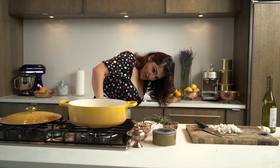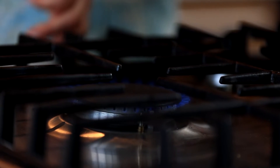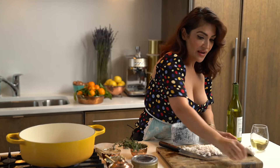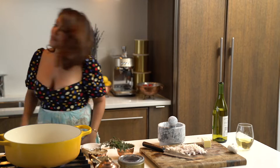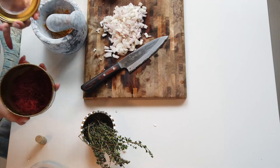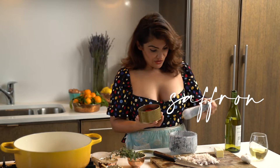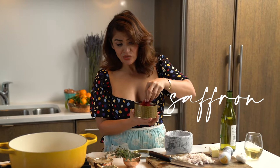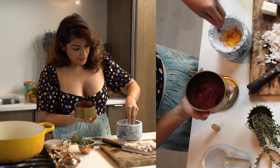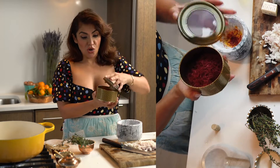We want to turn our pan to medium-high and put some butter into the pan. I am Persian, and anybody that knows anything about cooking knows that Iran has the best saffron in the world — there's no arguing. You want to use very little, so you just take a dab. You never want to use saffron directly — you always want to use it in a mortar and pestle and grind it down. A little goes a long, long way.